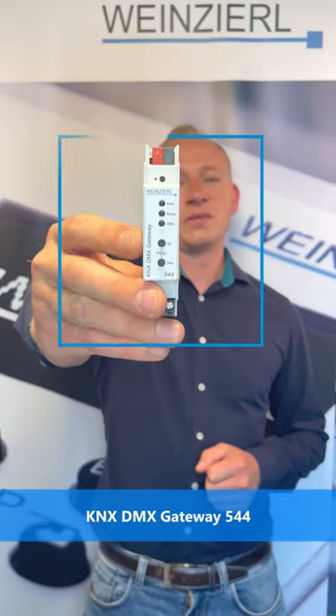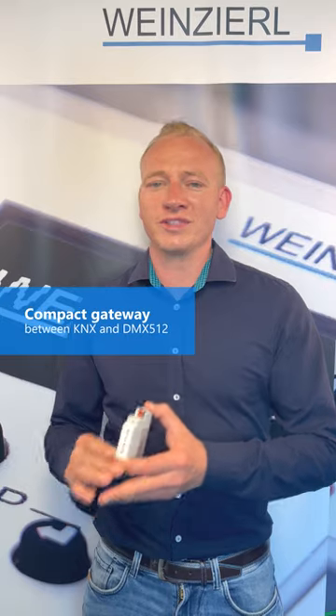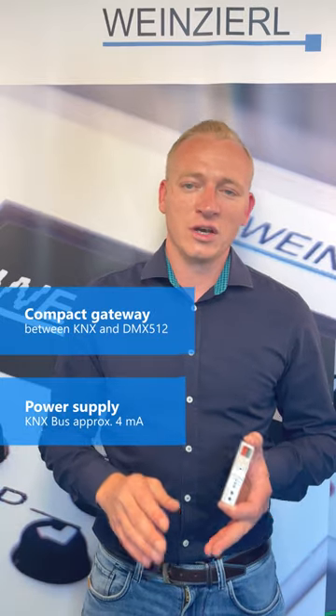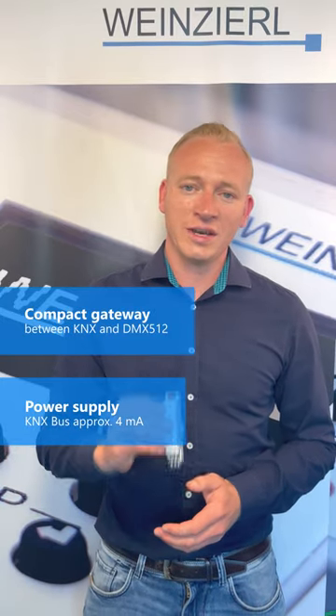The KNX DMX Gateway 544 from the company Weinzierl. With this device you have the possibility to integrate your DMX 512 devices in an easy way in your KNX installation. All is possible with the software ETS.